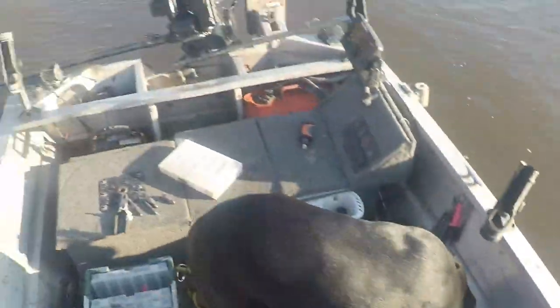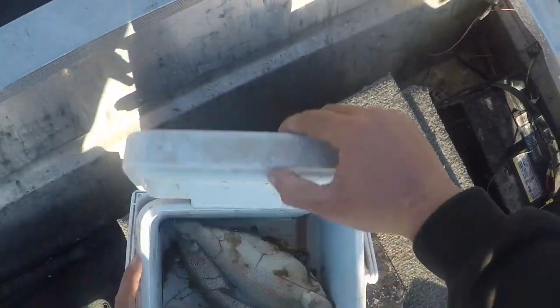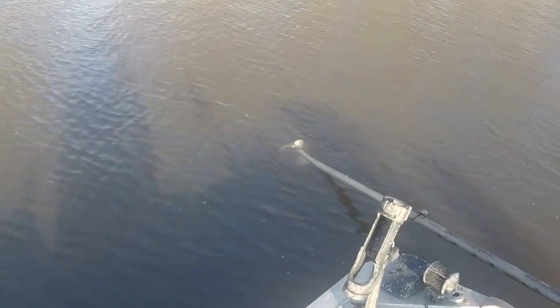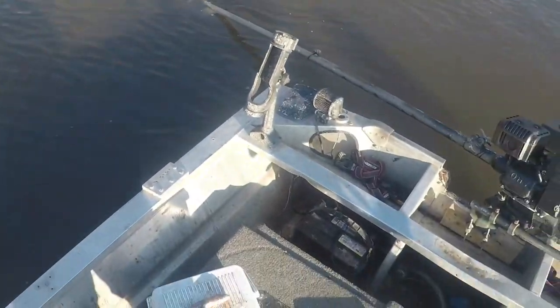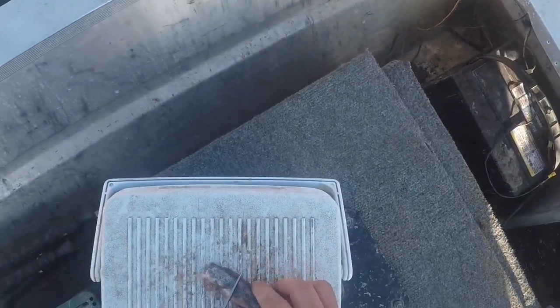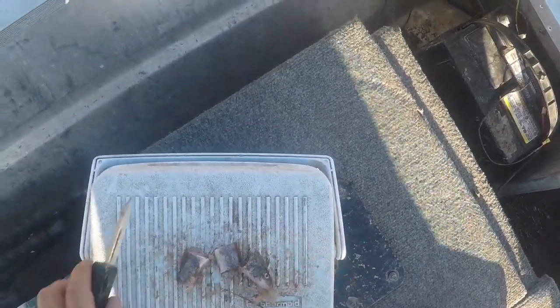I suppose I better get my bait ready. Let's try our suckers first, see how that turns out. One of the things that's really key here in early spring is you don't want to use giant baits. This right here — that's literally all the bigger of a bait you really need.